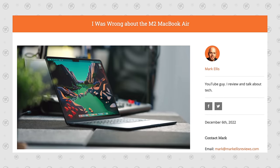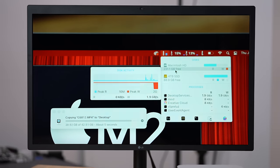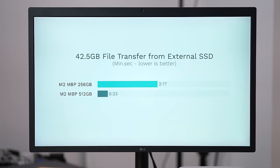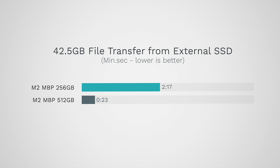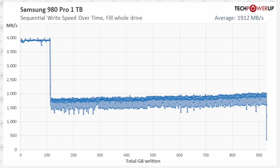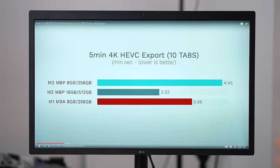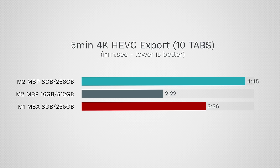We had a lot of people saying it doesn't matter, but some of them actually changed their minds after using the system themselves. For example, just transferring a 42GB folder, we saw a massive difference: 23 seconds compared to 2 minutes and 17 seconds. The M2 Mac Mini's SSDs perform exactly like the M2 MacBook Pros in this regard. Because of how SSD caching works, after even a small file transfer the speeds slow down dramatically. For simple video editing with just 10 Chrome tabs open, the base model was actually twice as slow as the 512GB model, and even the M1 MacBook Air base model was quite a bit faster than the new M2 setup.